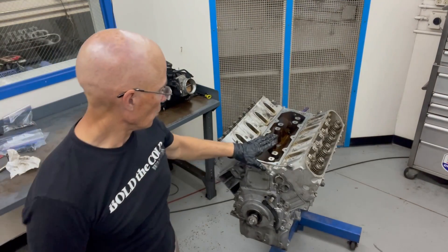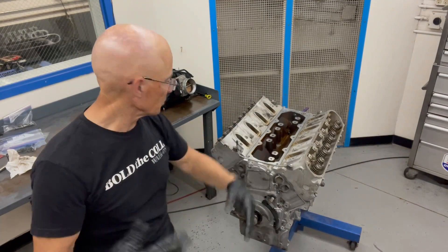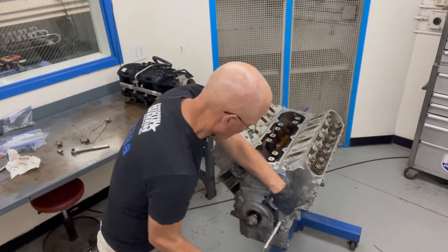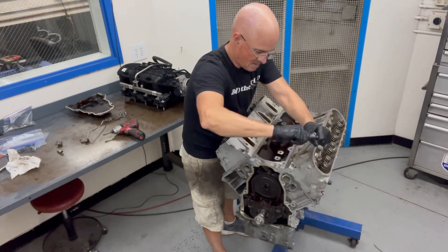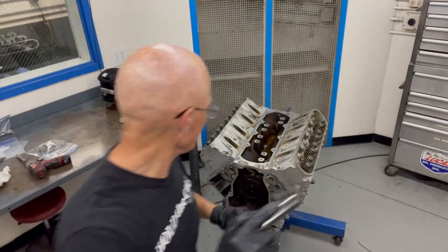Now I'm going to pull off the water crossovers, the 10 millimeter bolts for the heads, and then the front cover since they're all using the same. Now I'm going to break the heads free with the 15 millimeter bolts.